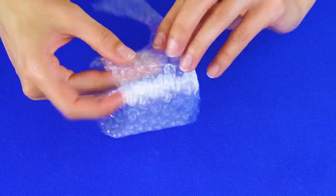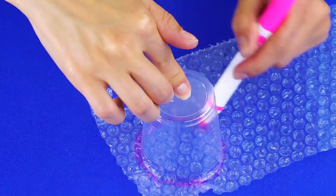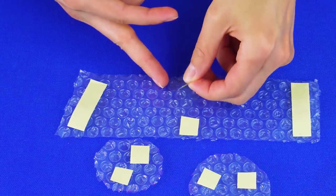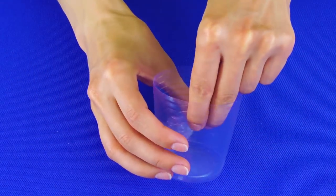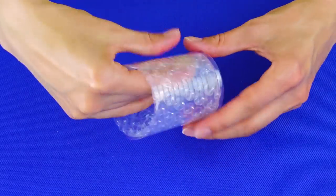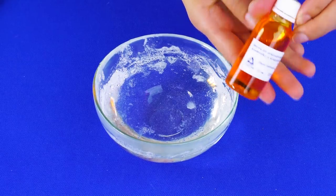Measure the bubble wrap to the cup and cut out another piece. Measure the small end of the cup and cut out another circle from the bubble wrap — you should have three pieces of bubble wrap in these sizes and shapes. Cut and stick some double-sided tape onto the bubble wrap sections. Tape the small circle cutout into the bottom of the cup, then add the large section of bubble wrap to the side of the cup.